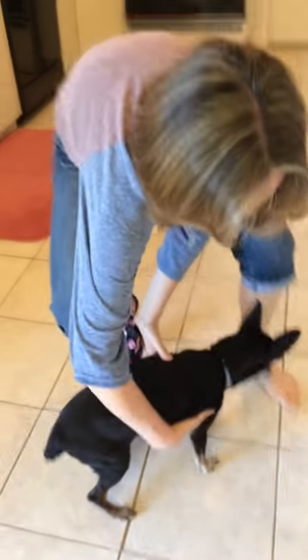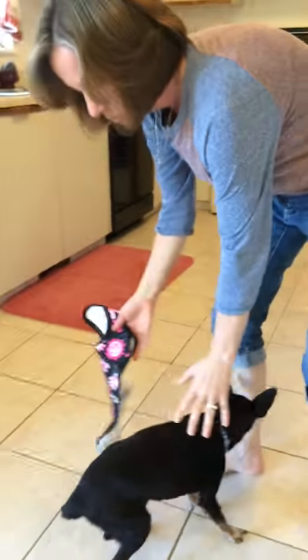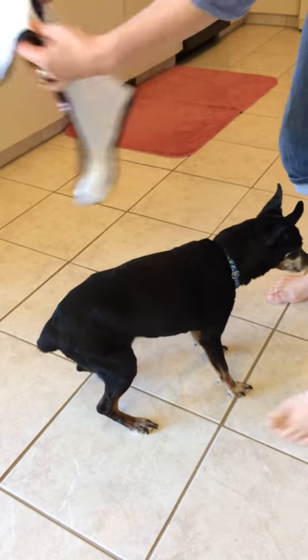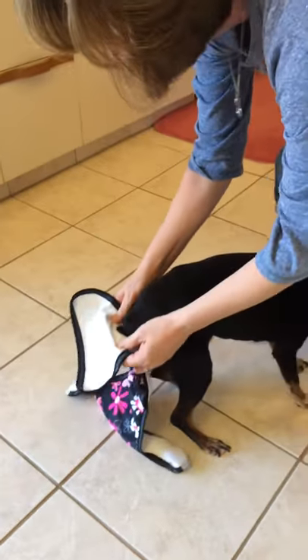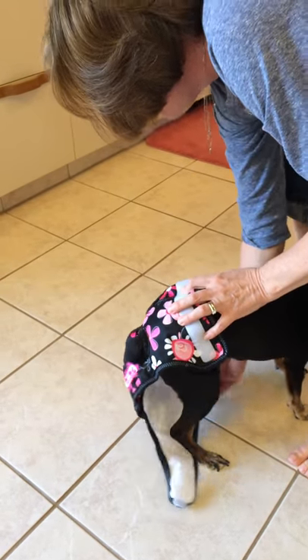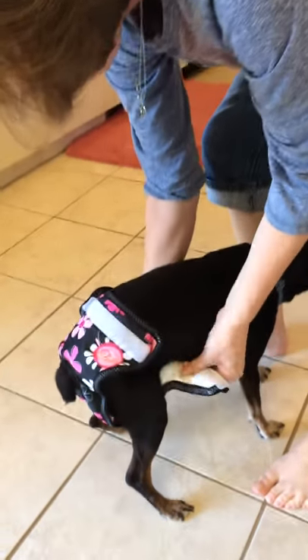So I like to set her down and have her between my legs so that she's facing into me. And all you do is you take your tail hole, you slip it through and hold it up on her waist, wrap your Velcro tabs around,